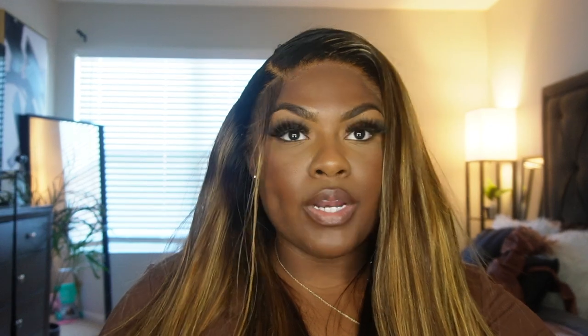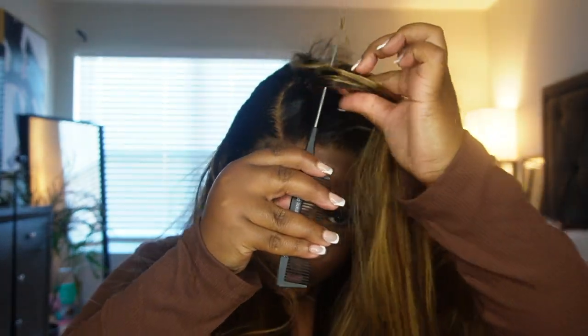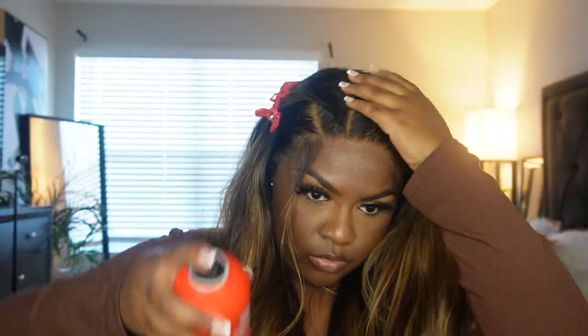Another tip for a flatter install: when it comes to making sure your wigs are super flat, go in and section the hair and hot comb each section. This will help make it flatter, especially when you have frontals that are more full like this one. There's more space to part and it's harder to lay those hairs down, so go in in sections and hot comb it.